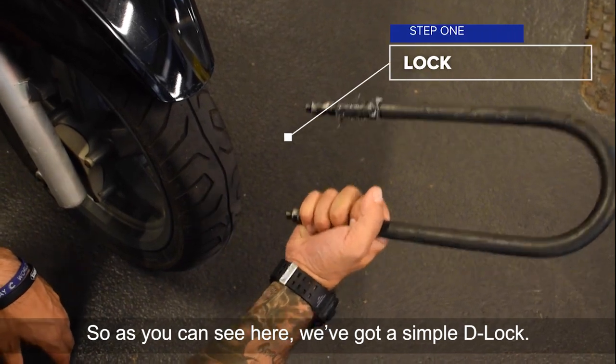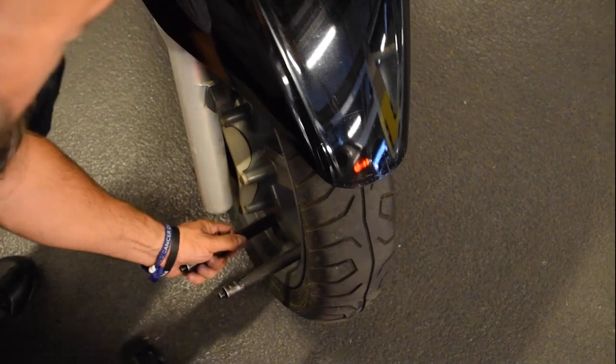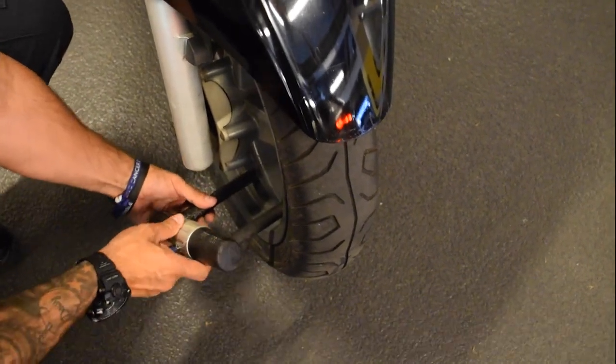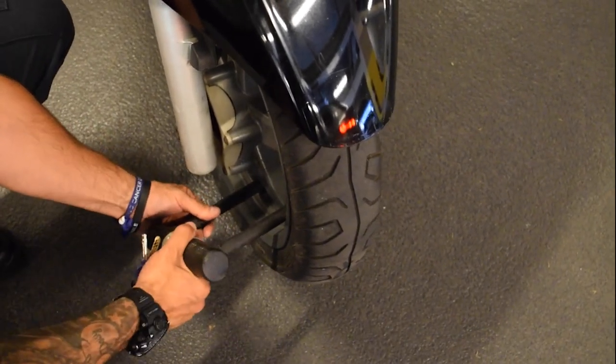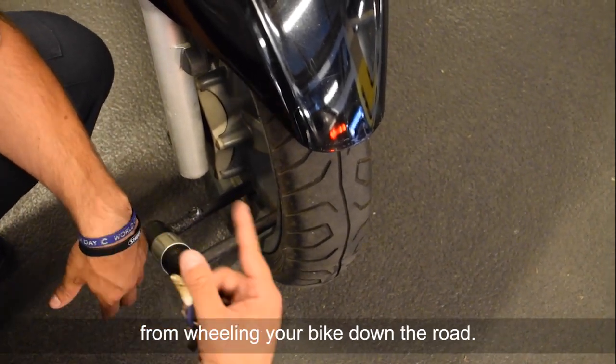So as you can see here, we've got a simple D-lock. It simply fits through the front of the wheel here, secures on at the other end. Give it a tug and it's secure, and essentially it will stop the thieves from wheeling your bike down the road.